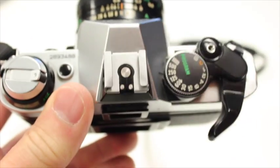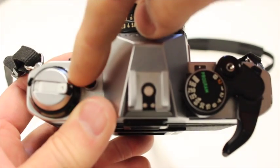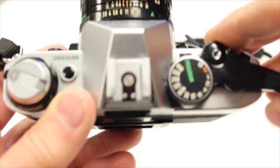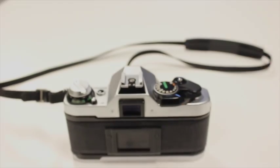Once again, to double check to make sure your film is loaded properly, you have to make sure that your rewind crank is spinning as you advance your film. And that's it. Advance it to number one, number two, and you're ready to go.